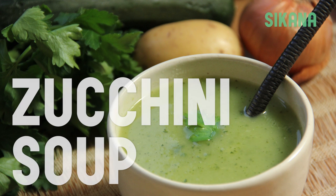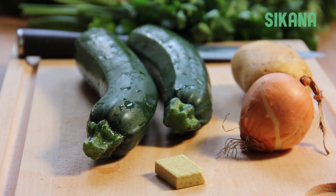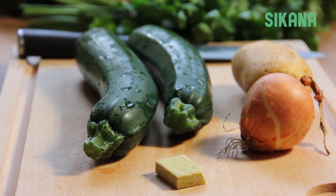To make zucchini soup, you will need two zucchinis, a potato, an onion, and one liter of chicken stock.